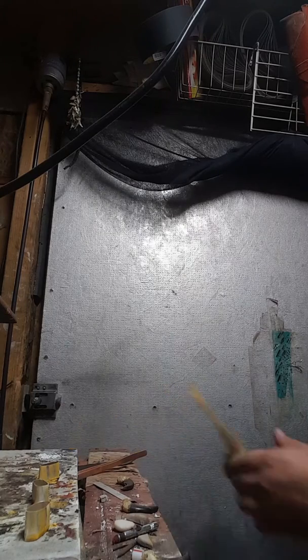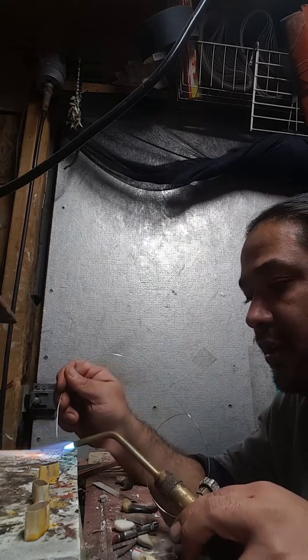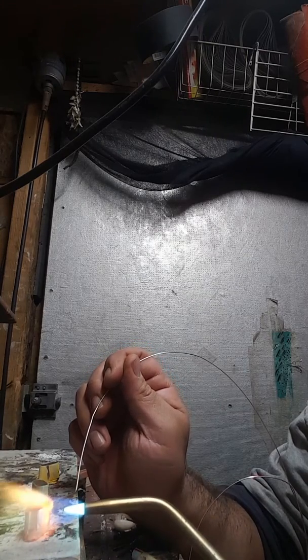Let me show you how I solder these. What we're gonna do is strike a flame on a number three tip, heat up your solder, pick up some dried Handiflux, burn off the alcohol, apply at the top of the joint, approach the temperature, and solder.